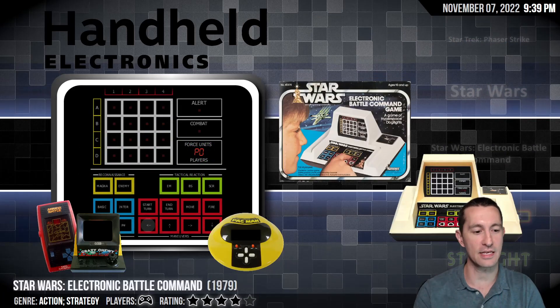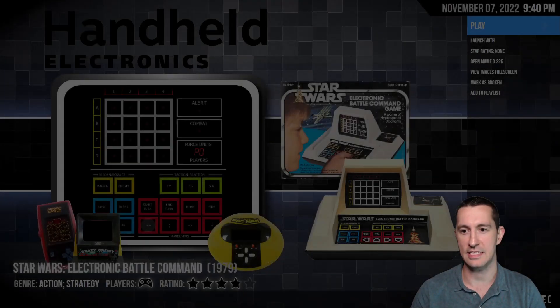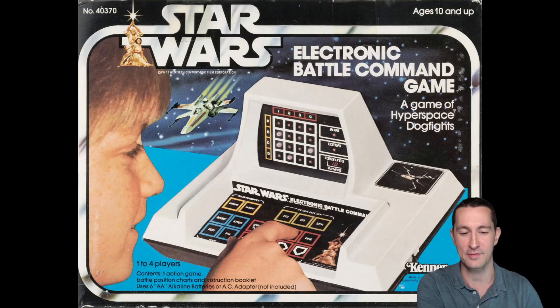Let's move on to our next game. It is a handheld — one we'd be used to seeing at the time. There are no interchangeable cartridges; once you got this game, that's the only one you had. This one is Star Wars Electronic Battle Command, by Kenner. So let's take a look at the artwork — Star Wars Electronic Battle Command Game: A game of hyperspace dogfights. One to four players. That'd be the first four-player handheld game we've ever seen.